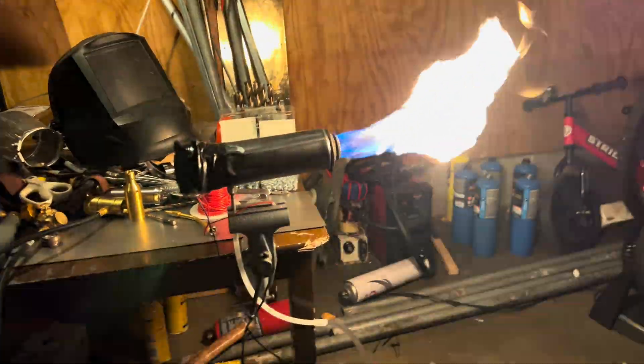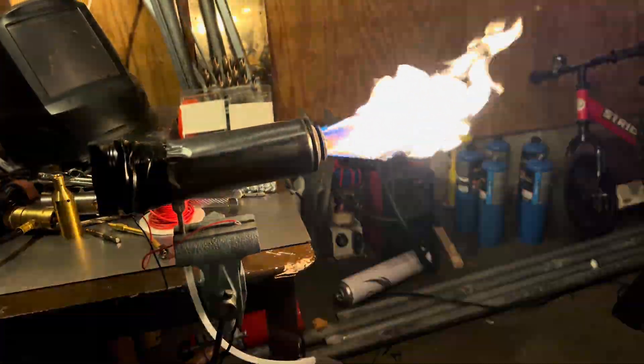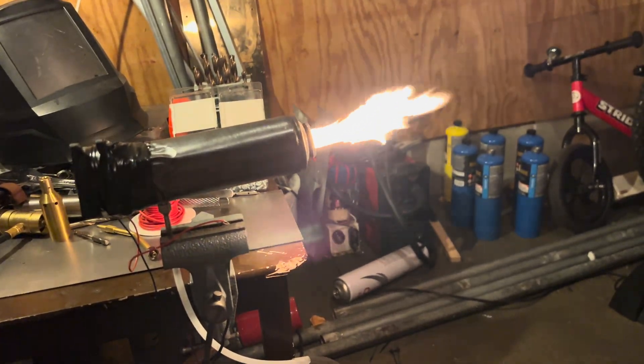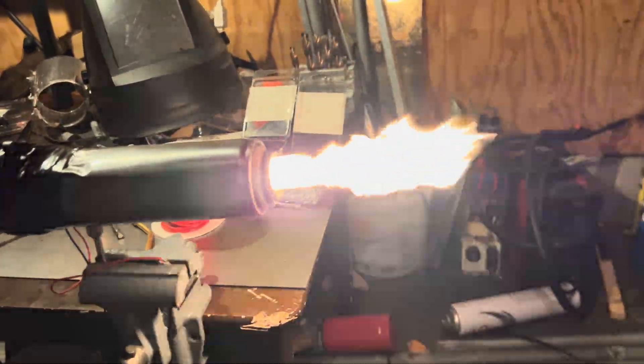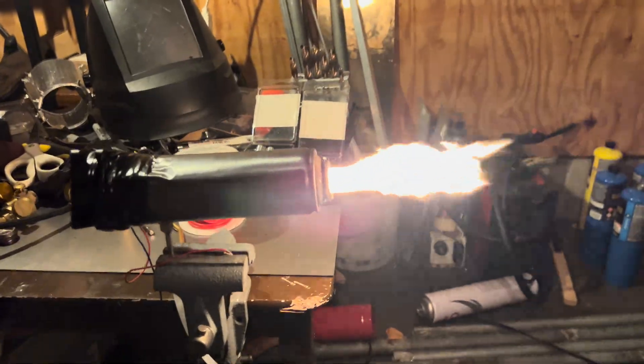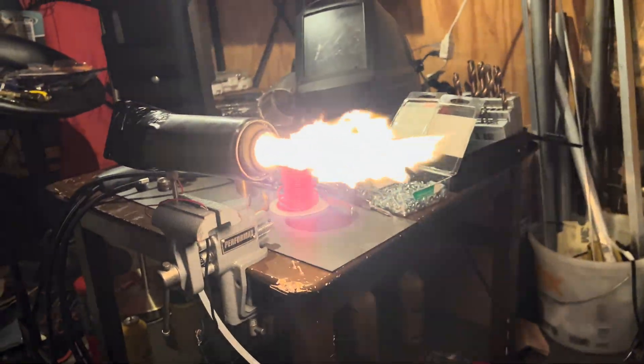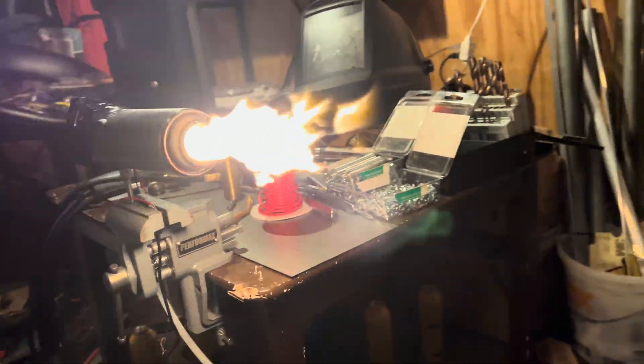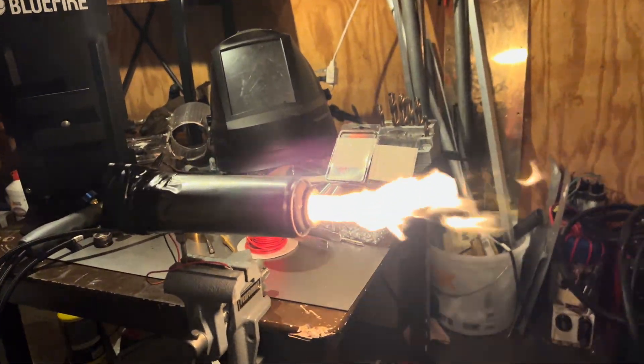That's crazy, wait — yeah, that's perfect. Dang, look on the inside dude, it's like a furnace. Come look straight down the barrel. That's crazy.